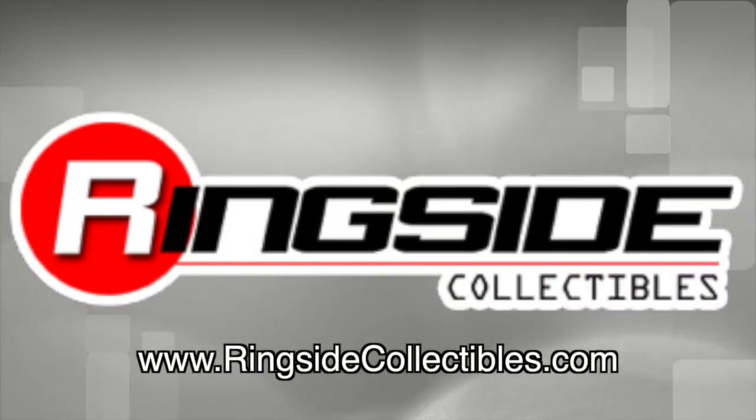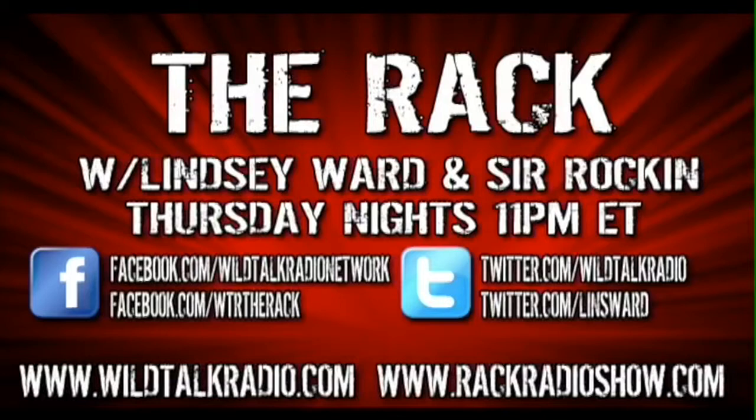For all your wrestling figure needs, check out ringsidecollectibles.com. Like wrestling? Tune into The Rack, Thursday nights at 11 p.m. Eastern on wildtalkradio.com.